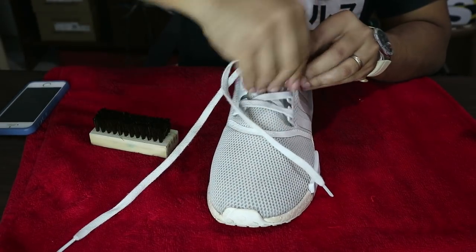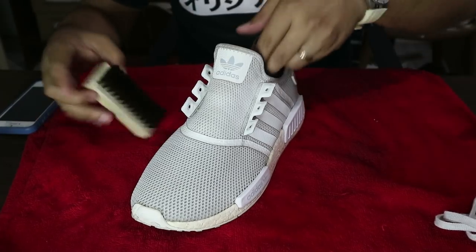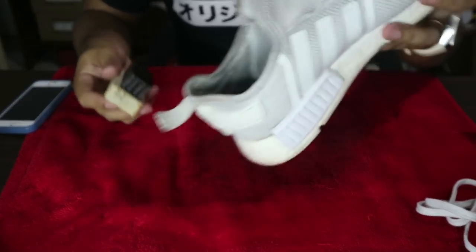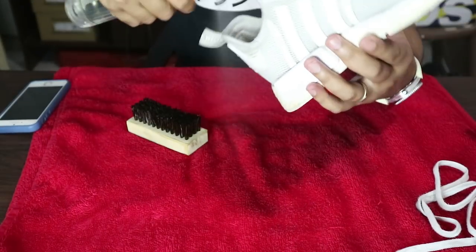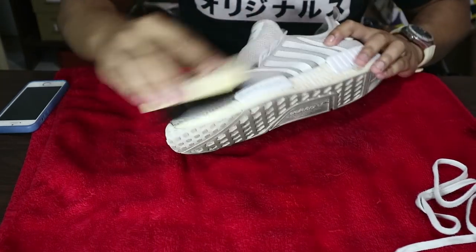Let's remove the laces so we can also clean the inside. Start spraying here, and do not forget to clean the sock liner area because that's one of the dirtiest parts. We are almost done. The sock liner is not that clean though — you can see there's still some dirt. I think a super deep clean is needed for the sock liner, like probably a washing machine. With just a brush and this product, it might not be enough.